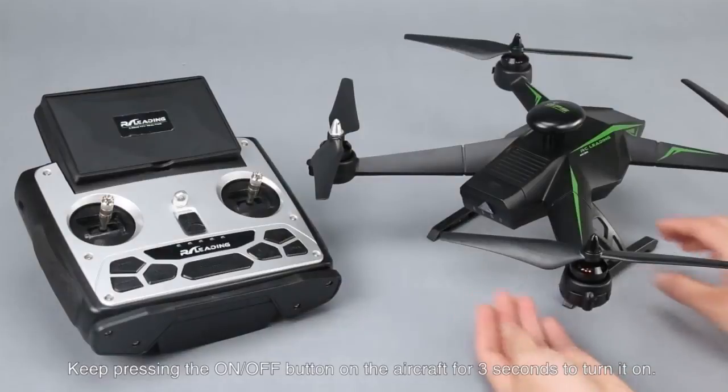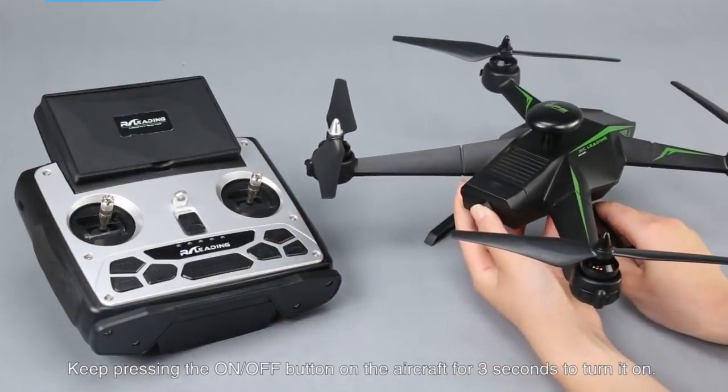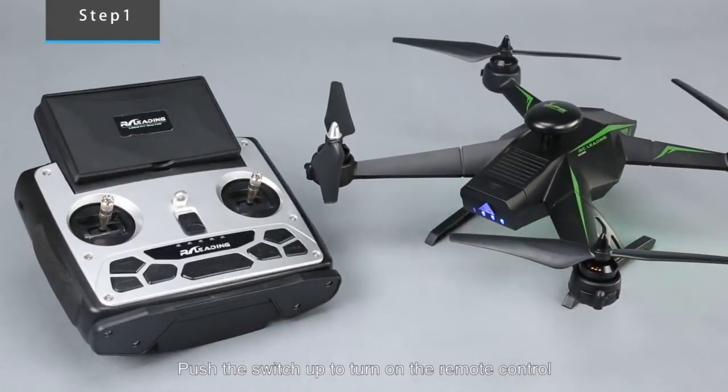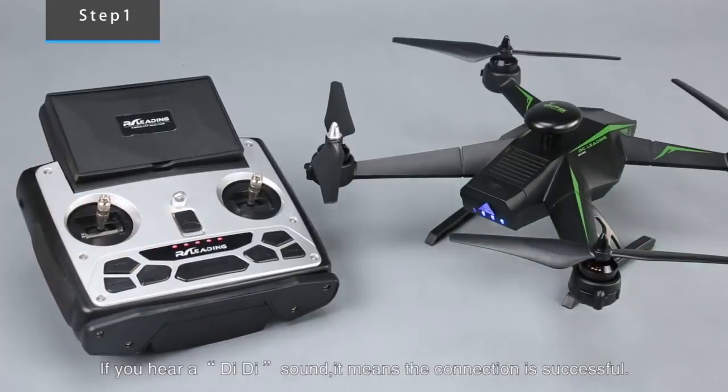Aircraft are ready to fly. Keep pressing the ON/UP button on the aircraft for 3 seconds to turn it on. Push the switch up to turn on the remote control. If you hear a beeping sound, it means the connection is successful.